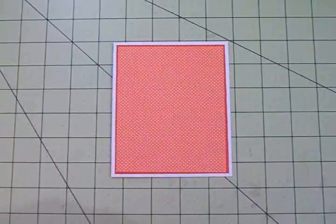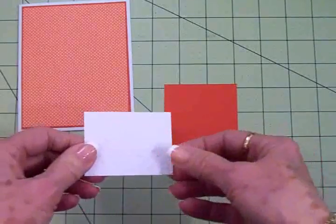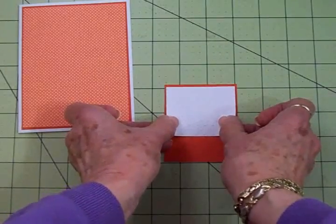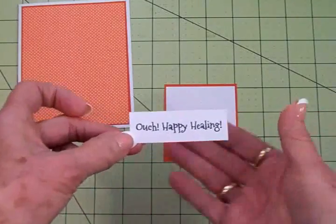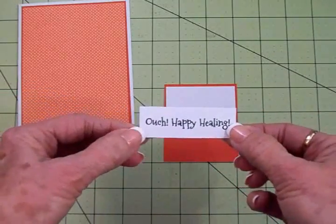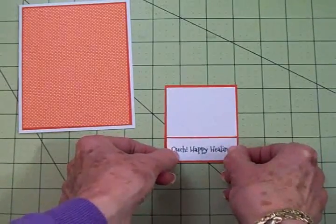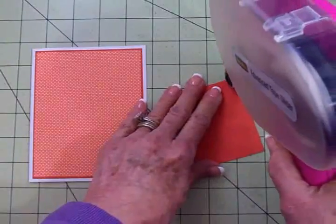Next I've got another orange mat, and this is where I'm going to put my image and my sentiment. I went ahead and cut this white cardstock to go at the top, and I ran it through the Cuddle Bug Swiss Dots embossing folder. Down here at the bottom is where my sentiment is going to go — this is a smaller piece, and you can find the measurements at the end of the video. I used Memento Tuxedo Black ink and stamped 'Ouch Happy Healing' from that Cards TV Potpourri stamp set — we're going to add that right down here.